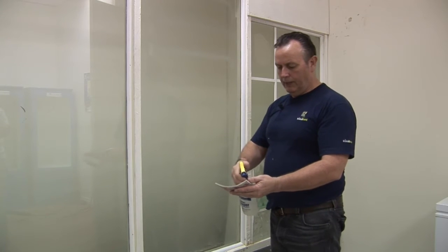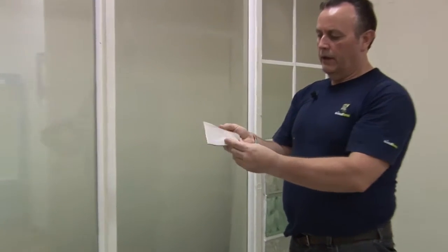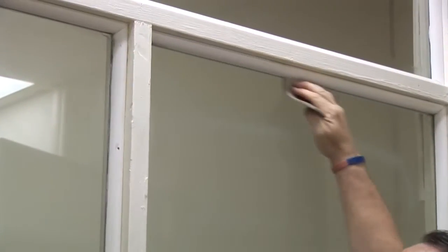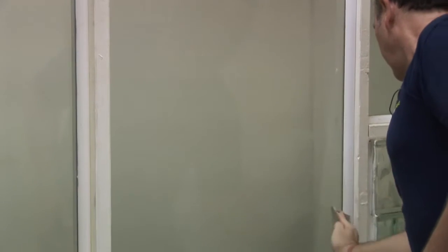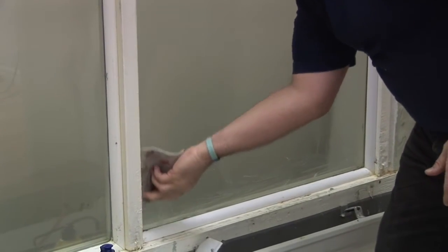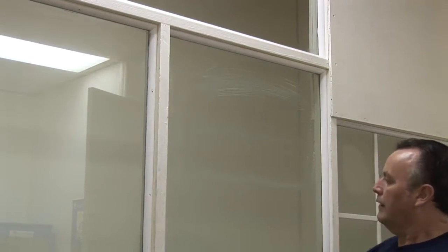The edges always have to be given some special attention. We use a very fine sanding pad — it's called 3M Superfine. While the degreaser is still on the glass, we make sure we go around the edges. That just gives those edges an extra bit of attention because that's where most of the dirt and grease tends to hang around. And that's the window degreased.